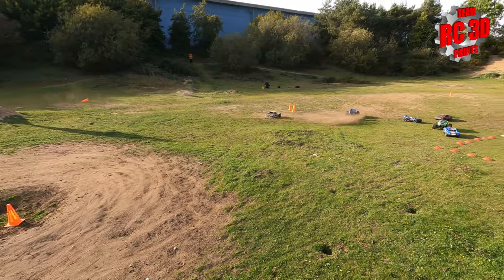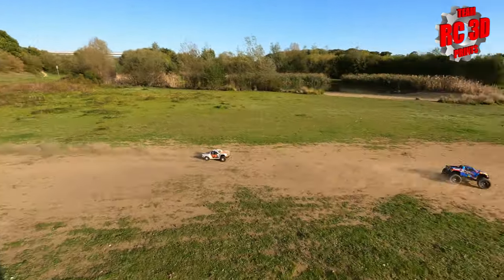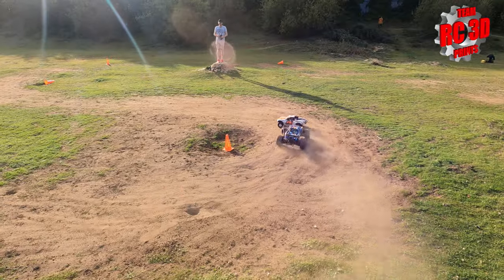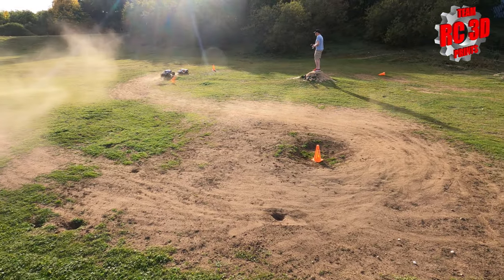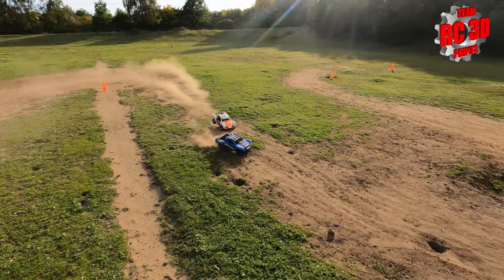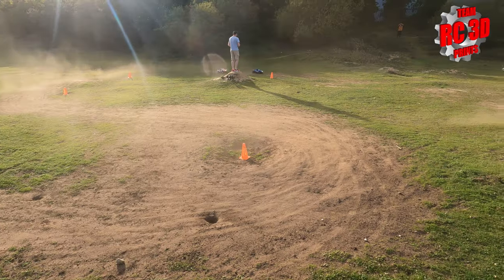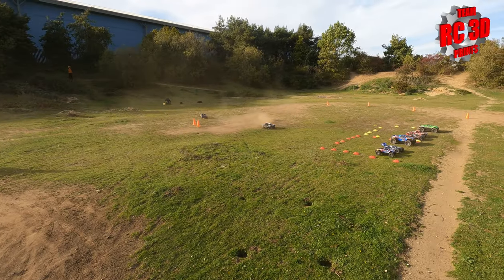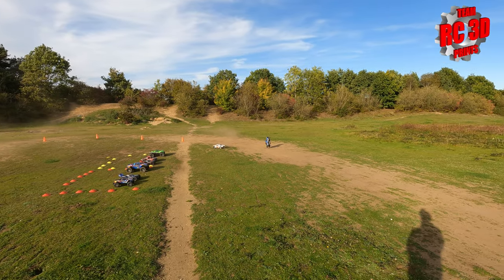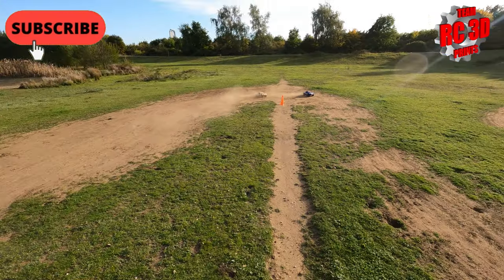Yeah, it does handle so differently. Power, power - I'm gonna get bothered by the attack. Up the inside, he's hitting me all over the place - being bullied! We've gone UDRs. Just there from the orange truck, nice one from the blue truck. He did help me around that corner. We're still magnetically attracted to each other on the track.